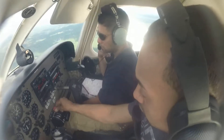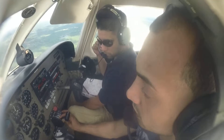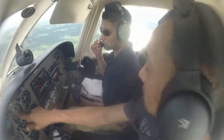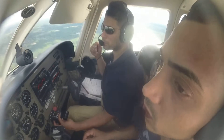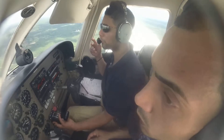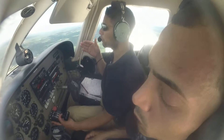Extra — mixture full rich. And throttle 1800. We need to go down right now because we're at 3,000 — we are way too high, we need to descend. It's not necessarily 1800 RPM; it will change with conditions if it's too hot. Keep going.